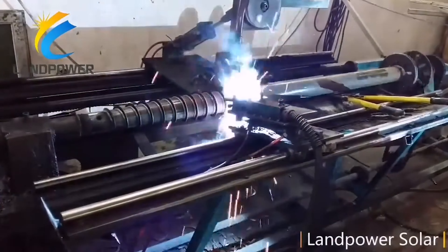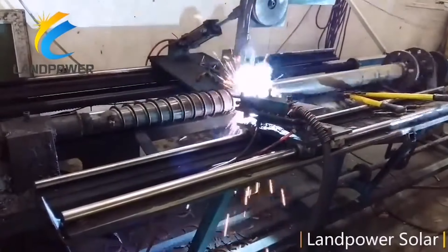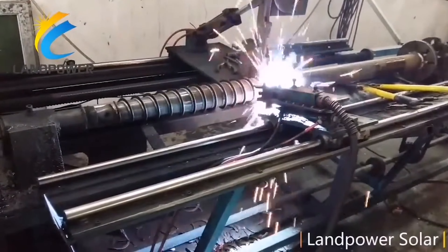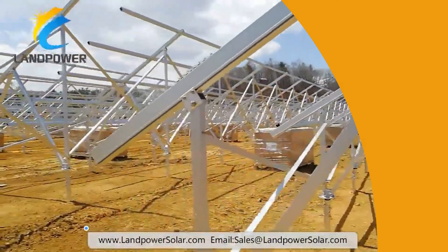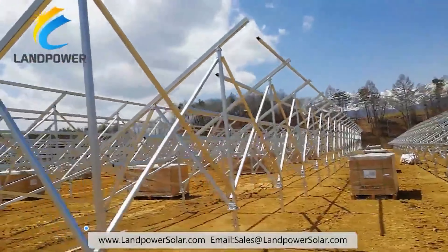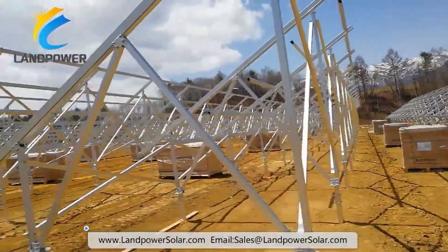Land Power Solar is an innovative company with experience of more than 12 years, dedicated to the development and production of solar mounting systems and their components. The high quality, versatility and efficiency of our products make them popular with customers from various countries around the world.